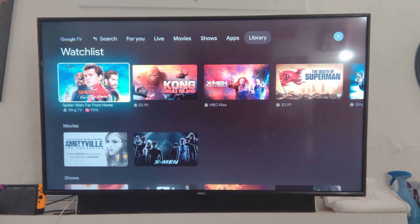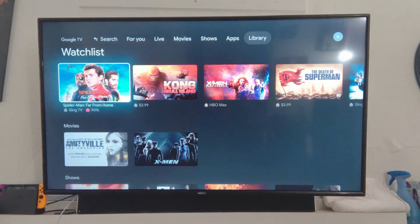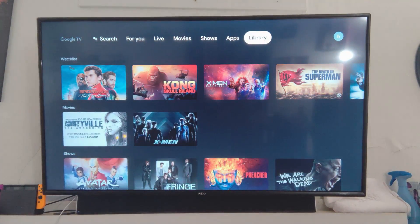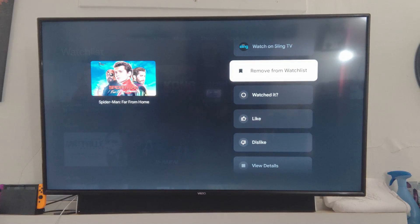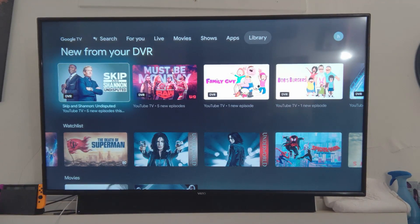In the Library tab, these are things that you own. I own very little because why would you own anything when you can just stream it. You can remove items from your watch list directly from here — all of that is right there, easy to use.